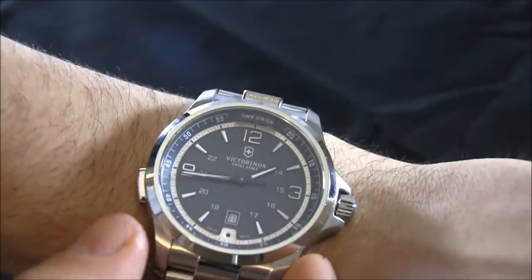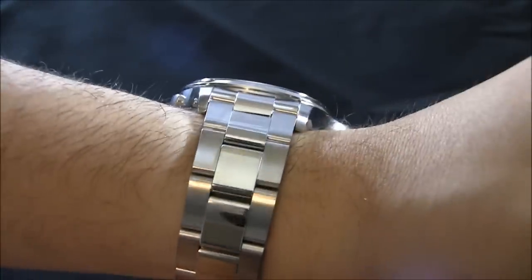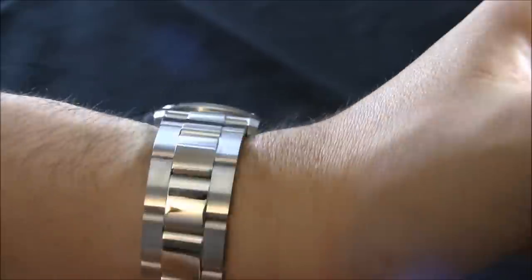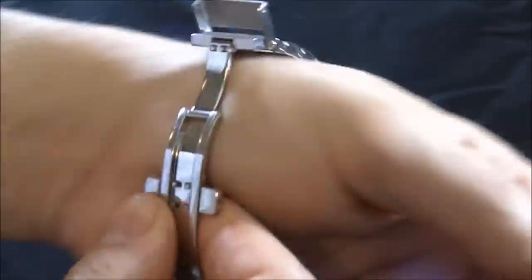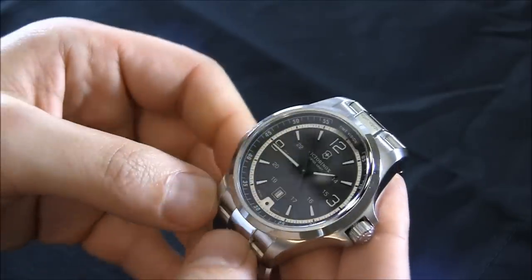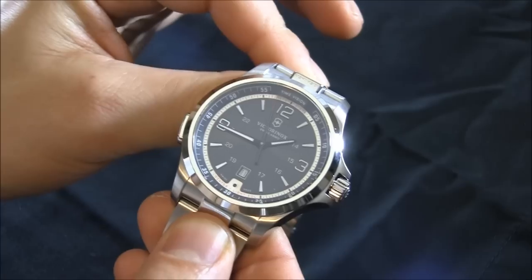It comes in a few dials — this is the gray dial version, and there's a white dial. I like that this watch finally comes with a metal bracelet. It came with straps in the past, so this is a much more formal version of the watch.